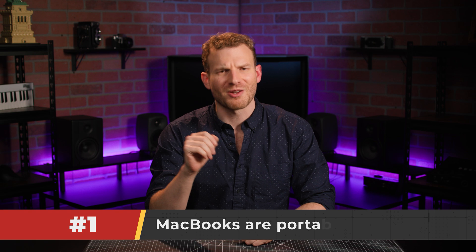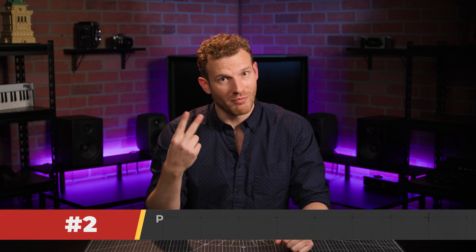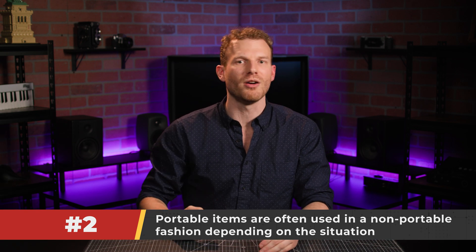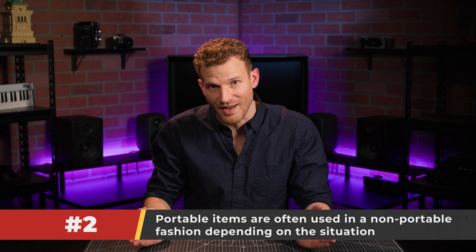Hi there, I'm Scott with B&H, and here are some real true facts. One, MacBooks are portable — that's pretty much a standard feature for laptops. Two, just because something is portable doesn't mean that it'll be used on the go 100% of the time. Sometimes MacBooks are used as part of a stationary desk setup.